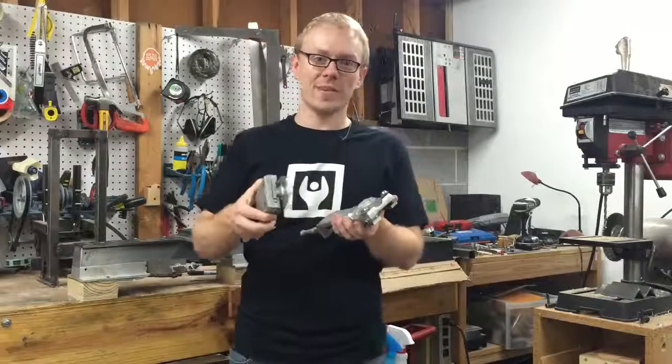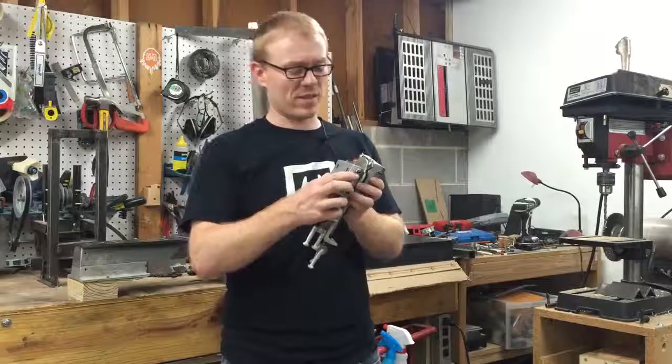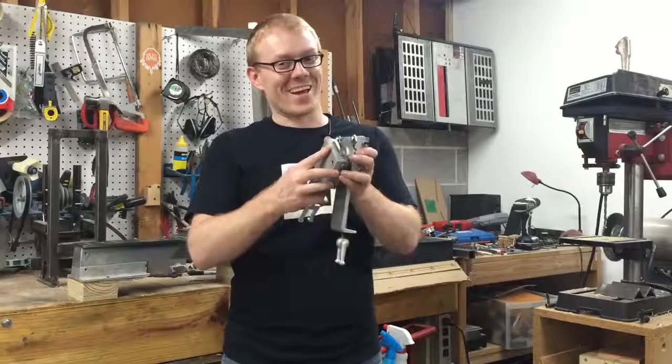The compound swivel base mounts to the cross slide. This part doesn't need to slide all that freely because the clamps allow you to really lock it down in place — you can hear that.